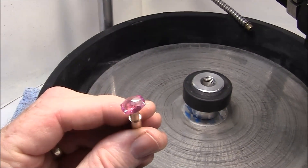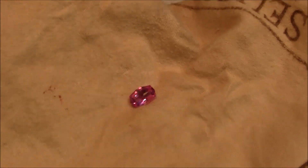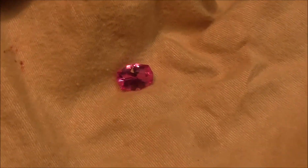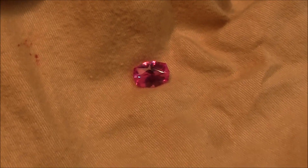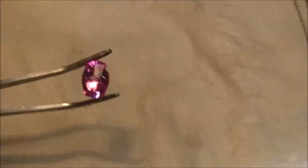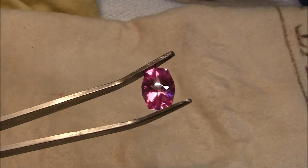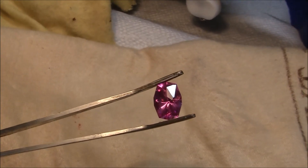I've finished the gemstone and I'm going to remove it from the dop stick — I'm going to heat it with the alcohol lamp. Here we have the stone finished. I would say it's a five or six carat stone — let's check it. It's a five carat stone. I want to thank the fellow faceter who sent me this piece of YAG. Thanks very much, John — this is really a nice stone.